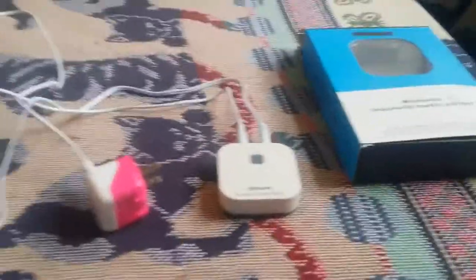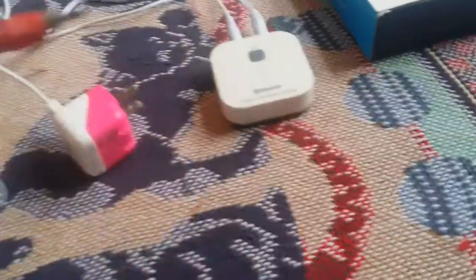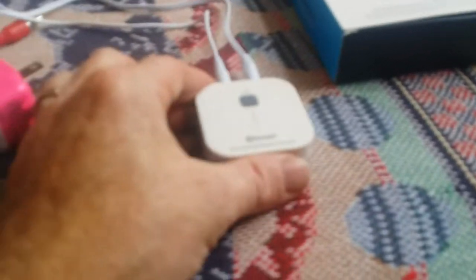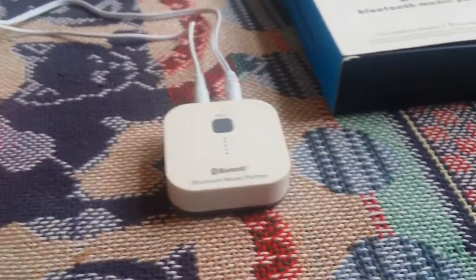I paid about $20 for it. It comes with a set of audio cables that plug into the adapter, plus a power adapter to charge it. It has a lithium battery inside, so you don't always have to have it plugged in.